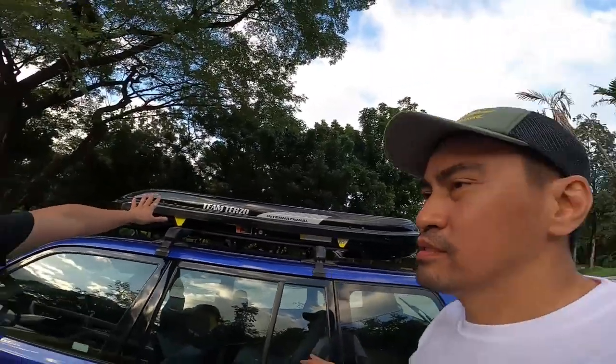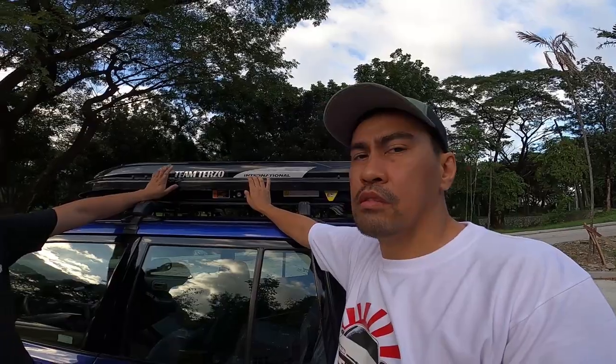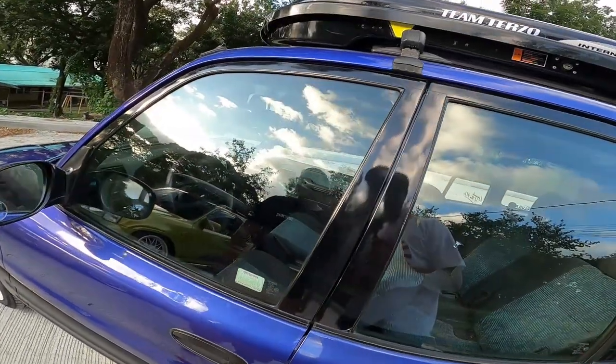Kailangan niyo rin i-register sa LTO itong roof box. Hindi nga? Accessory na to? Oo. So additional din siya sa rehistro. May flight number to? Ah, hindi wala — i-add lang nila dun sa rehistro mismo ng kotse. Basically stock pa rin ang loob — palit lang ng steering wheel, saka shift knob ng carbon fiber.